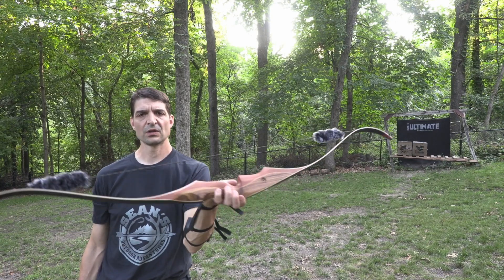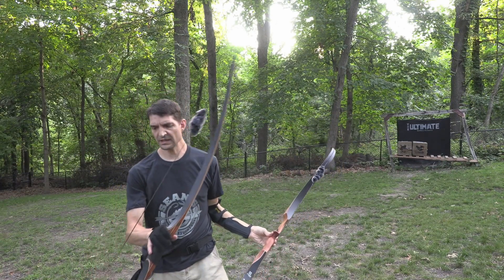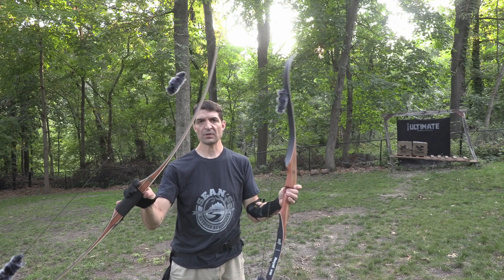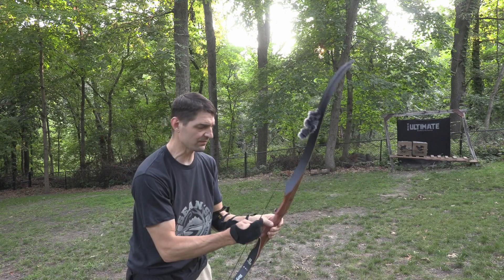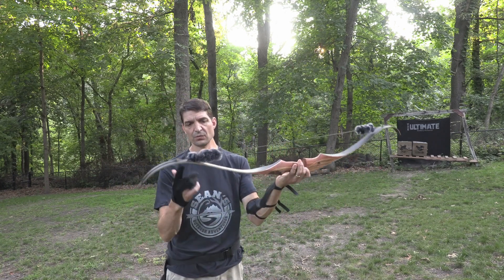Alright, I'm going to shoot the Royal X8 recurve here. If you watched the last video I did, I shot the Royal X8 longbow — if you're interested to see that, check that video. Perhaps I might do a comparison between the two in another video. But for today I'm going to shoot the Royal X8 recurve bow.